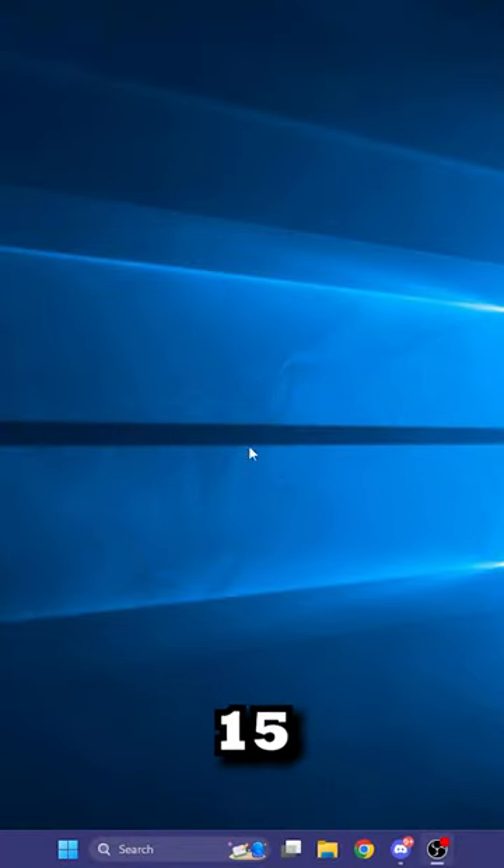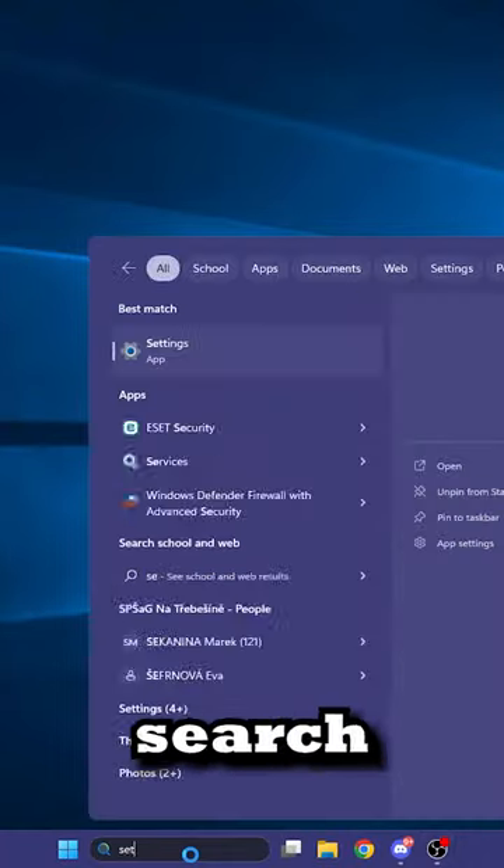How to make your mouse pointer look cool in less than 15 seconds. First of all, go to your search bar and type settings.